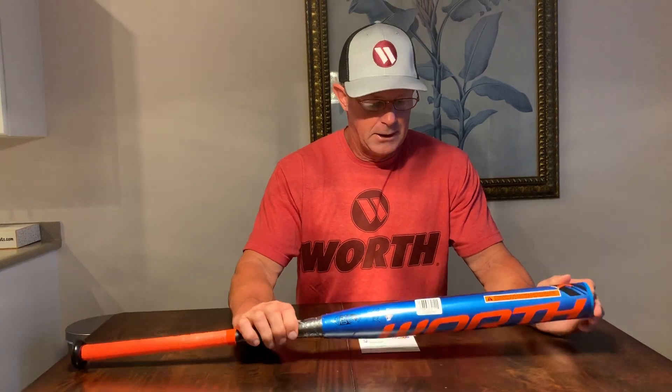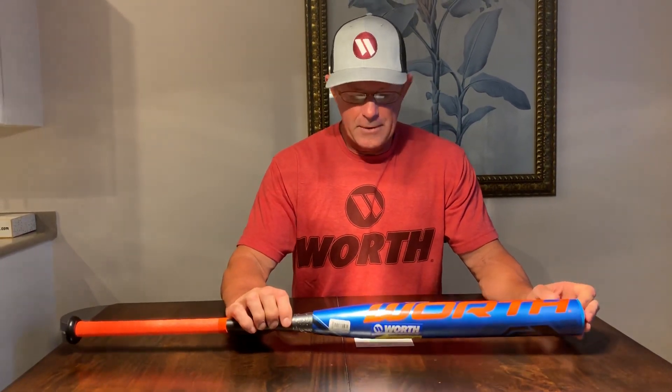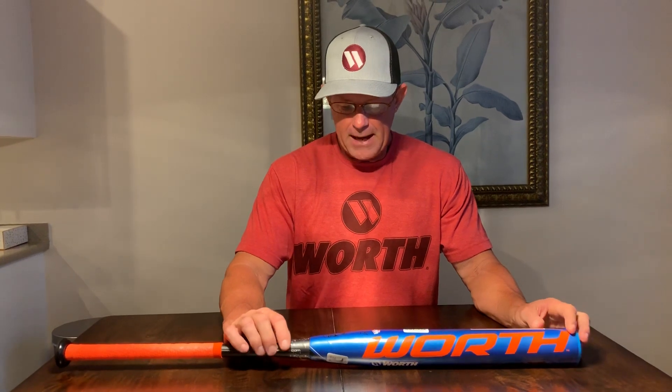This is a reissue bat with our current USSSA approved stamp on it. This is one of our Worth Legit bats that we've had for many years — it's a fantastic bat. But what's happening is this stamp is going to be replaced, and the new performance level instead of being a 220 compression level for USSSA sanctioned tournaments will go to 240.